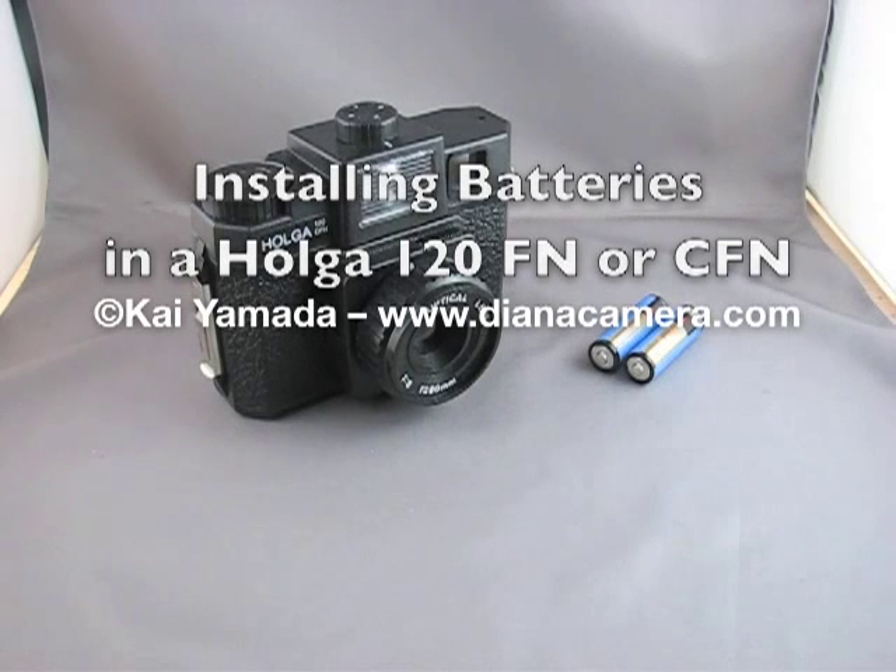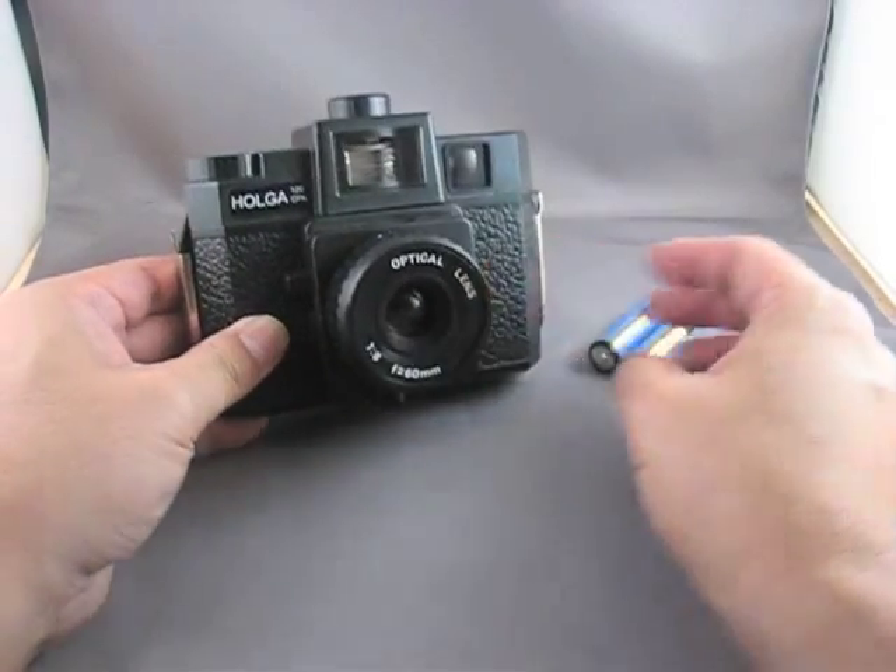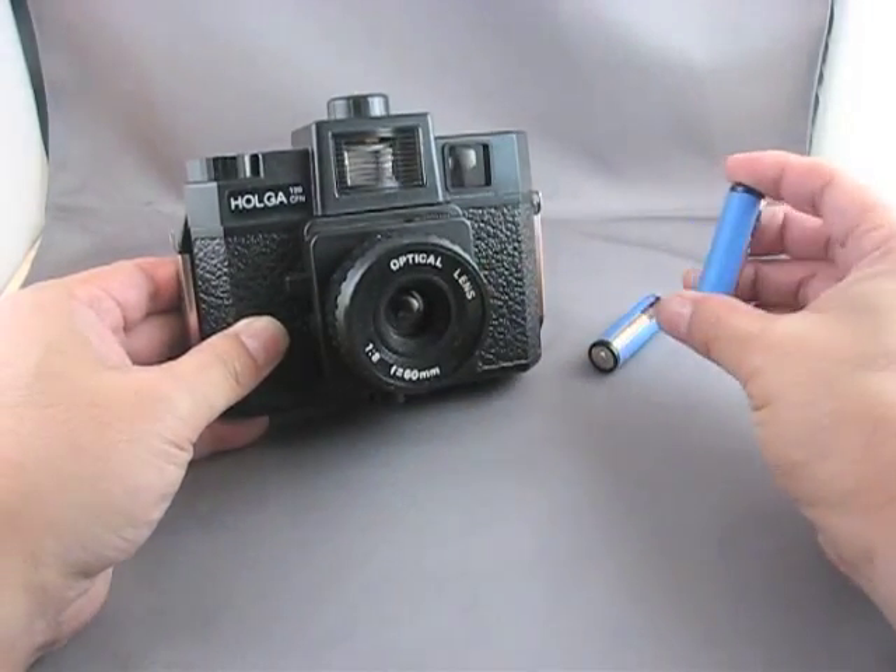Hello, my name is Kai and today I'm going to show you how to install batteries in your Holga 120FN or CFN. These model Holgas have a built-in flash and use two AA batteries to power it.